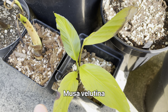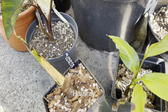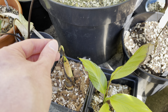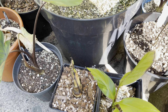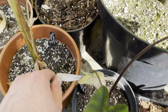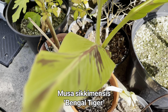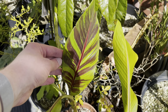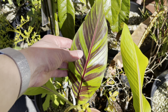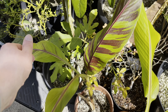This is another Musa velutina. Here we have a supposed Musa hajure, which I've never heard of before but it sounded interesting so I decided to get it — it's only just started to push out and has been very slow indoors, so hopefully it does better outside. Then here we have a couple of Musa sikkimensis 'Bengal Tiger' — you can see they get this incredible purple striping on the leaves, and this one in particular has a nice pattern on it.